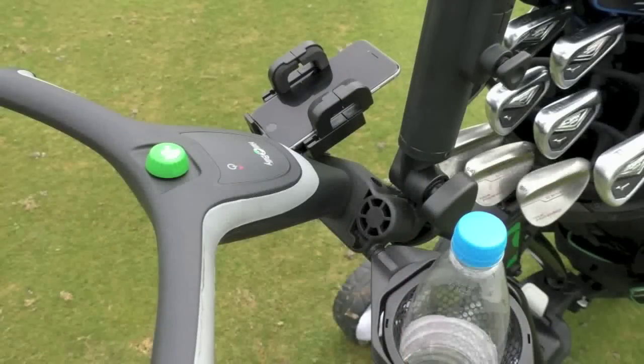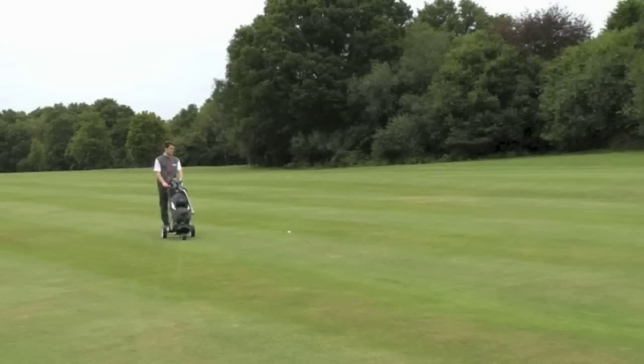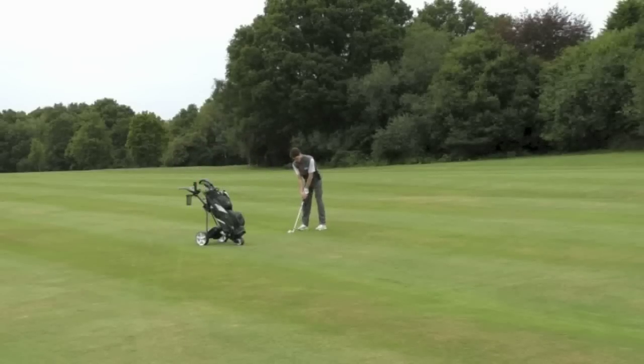The dial on the top is all you really need, which keeps with that ethos of being easy to use. You press it to go, press it to stop, spin it one way to go faster, the other way to go slower — that's literally it. A lot of trolleys have one-to-five settings and I find myself always walking between speeds. With the Hillbilly you've got this easy dial that just spins, so I was always walking at a comfortable pace. It could perhaps do with some score lines or an arrow so you know where you've turned it off, but other than that it's a really great bit of functionality.